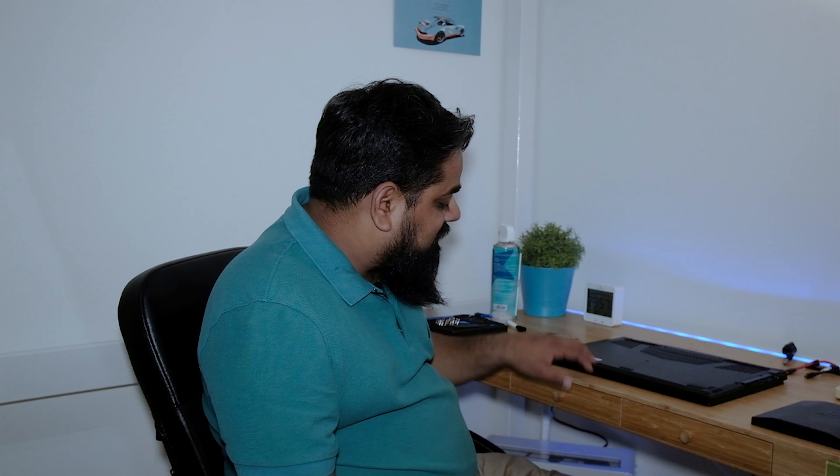This process is not only for Gigabyte laptops — it's almost the same with every other laptop, and it's very simple. The first thing we need to do is unscrew the screws and take out the lid. I've already unscrewed the base of the laptop.